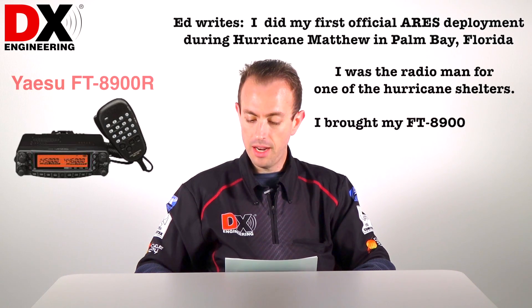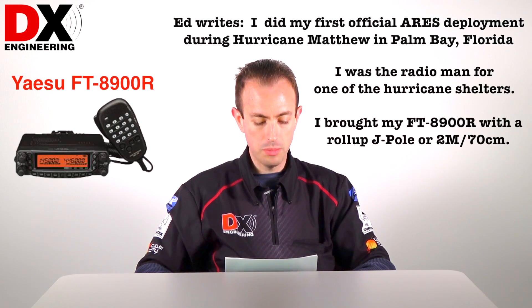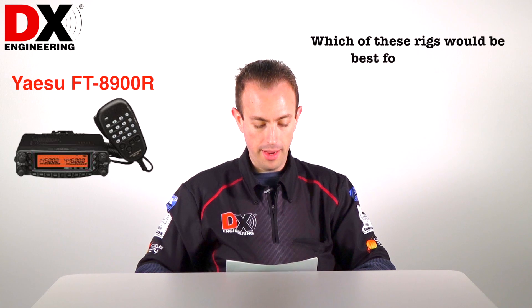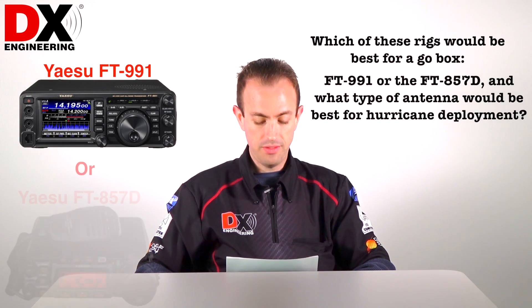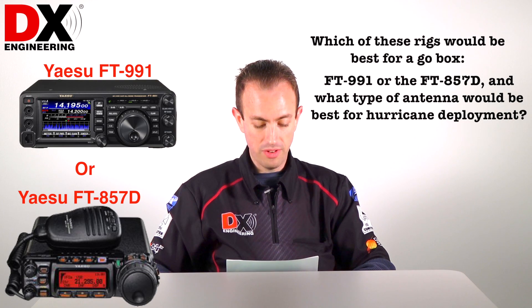He brought his FT8900 with a roll-up J-pole for 2 meters and 70 centimeters. His question is: which of these rigs would be best for a go-box — a Yaesu FT991 or the FT857D? And what type of antenna would be best, especially for hurricane deployment?